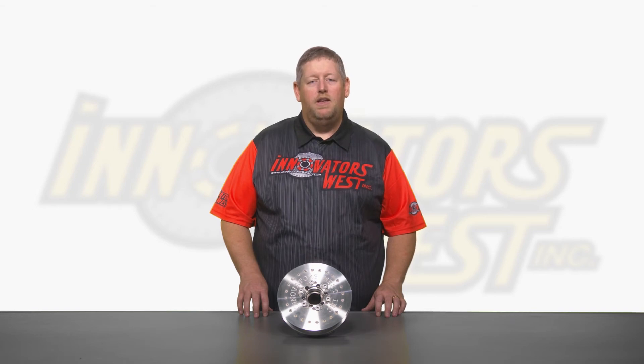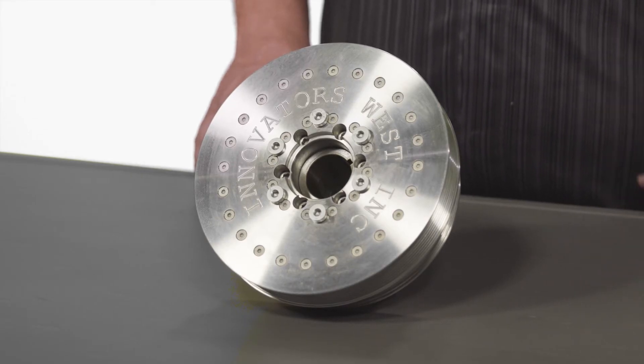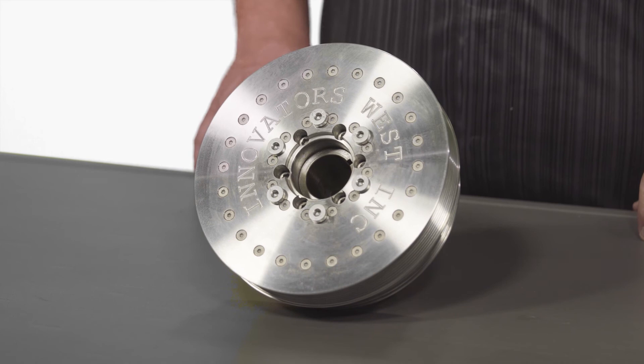Another benefit of using an overdrive diameter damper is it allows you to increase the boost levels without having to run a smaller upper pulley. When using the larger lower harmonic damper with a larger upper pulley, it then allows you to obtain higher boost levels without risking belt slippage from using a smaller upper pulley.